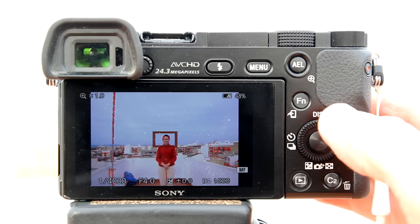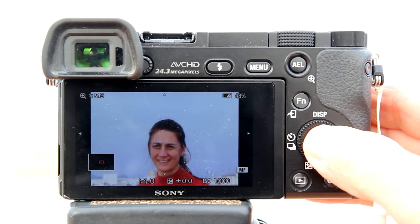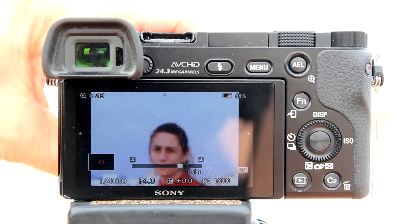You will see a rectangle in the center of the LCD. To magnify, hit the center button. You can select the area you want to enlarge by using the up, down, left, right side of the control wheel. Now, to adjust the focus, turn the focus ring on the lens.